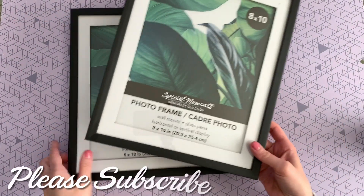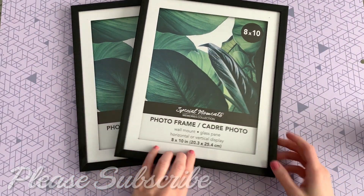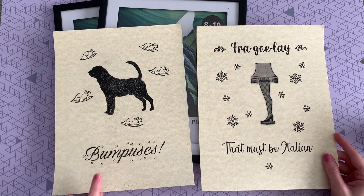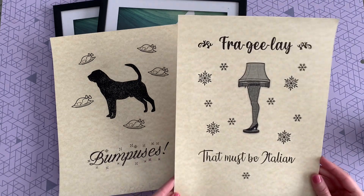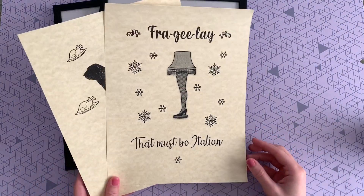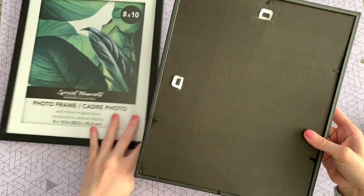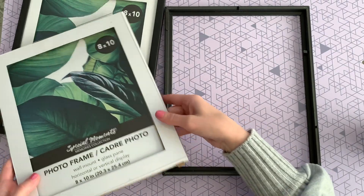For the first craft you're just gonna need two of these frames from the Dollar Tree and some free printables. I already made these for you guys — you can find them on my blog, I will leave the link down below. I did this really fun Bumpus one with the dog eating the turkey, and then of course I had to do the leg lamp where it says 'fragile' on top.